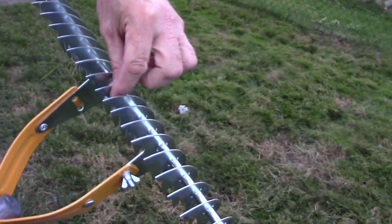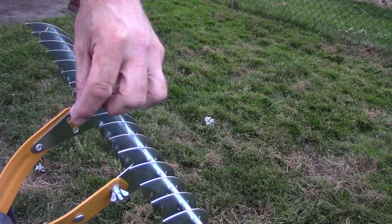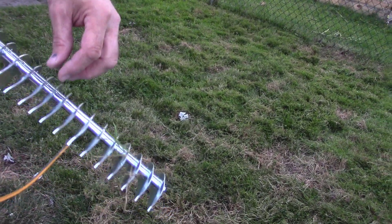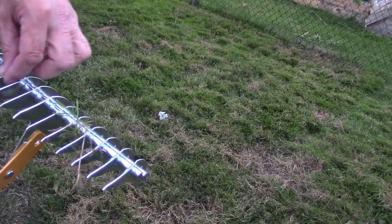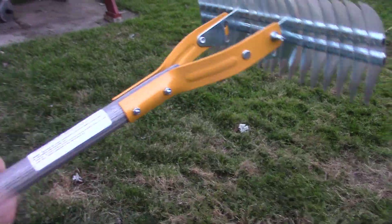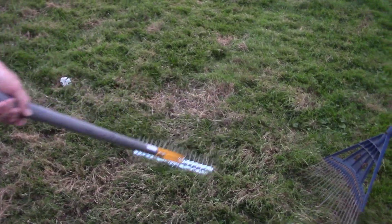That's with the straight edge — see how some of these are straight? This side is straight and then the other side is crooked. I guess you use that side to work in your garden, but I don't see why it would be that much of a difference.